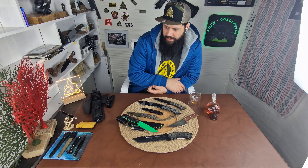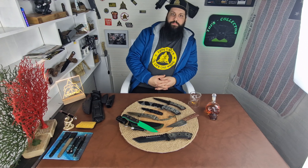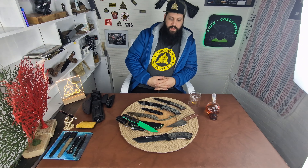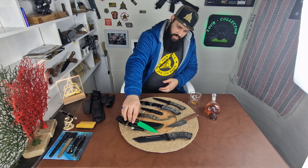Let me know in the comments below if the new studio is good enough, if the lighting is good enough, if you can hear me well enough, if you see enough of the blades, or if you want to see something else. I'll definitely be back with new videos and new content. I won't be as active on Instagram because of Instagram's guidelines, so I'll do more YouTube content — but I'm still online on Instagram if you have questions or suggestions. Until next time!